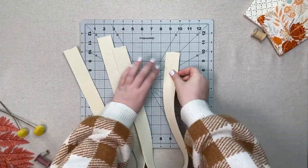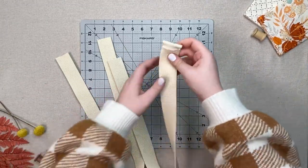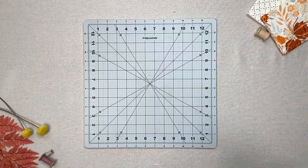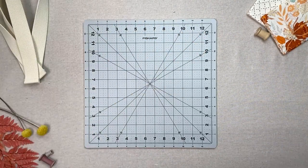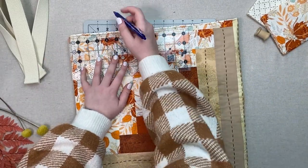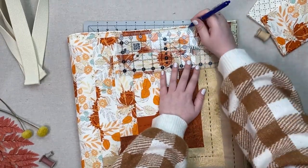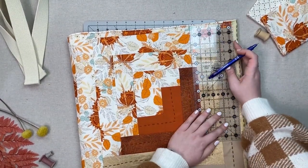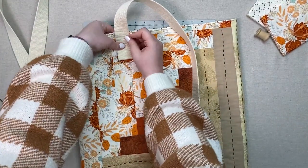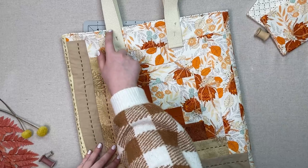Grab your webbing and fold each end down one half of an inch and stitch down. Be sure you are folding each end down on the same side. Stitch back and forth a few times to add durability. Grab your tote and mark five inches in from each side and three inches down, and place your straps against these marks, pinning in place. Stitch over your seam at the top and add another stitch about a half an inch above the one you made at the end of the straps.